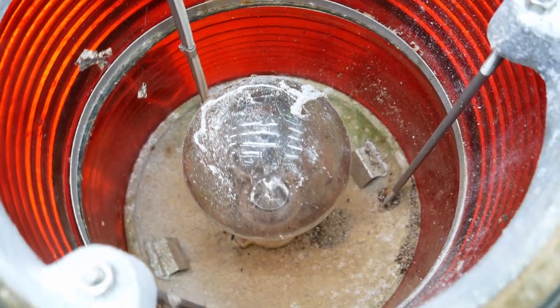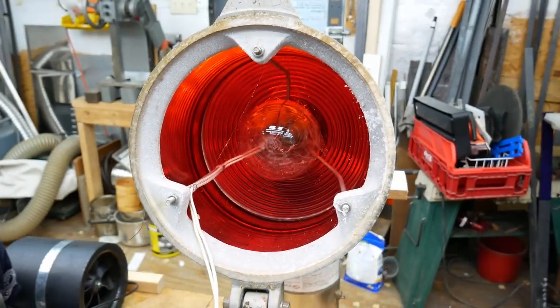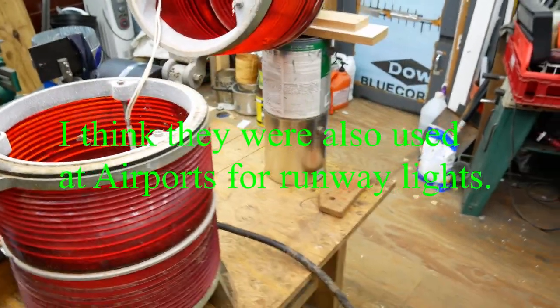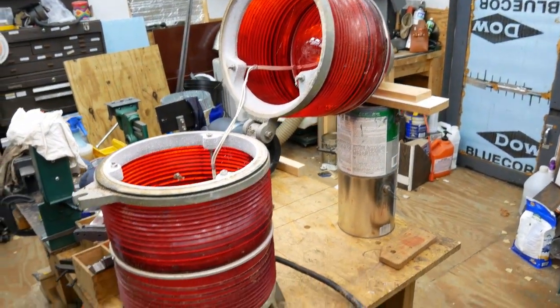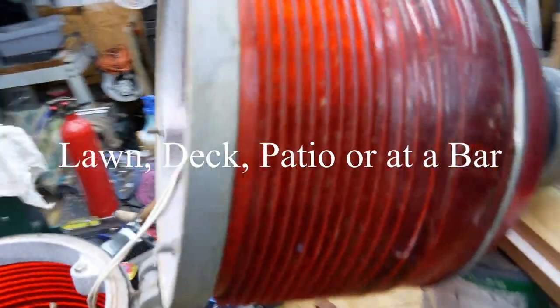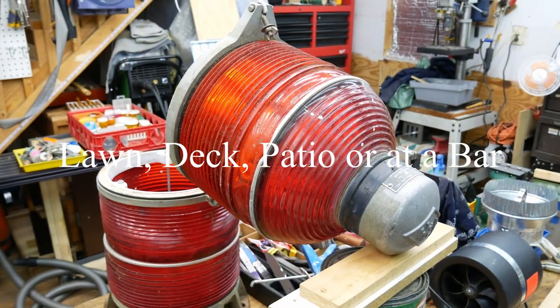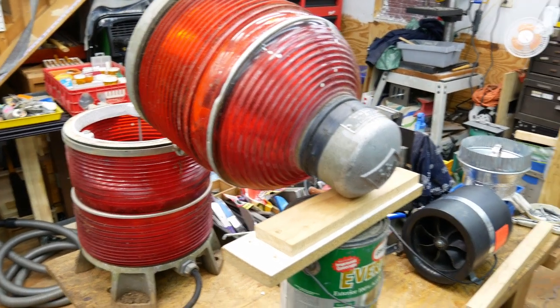Got these tower beacons — these go on cell phone towers. Got them at the scrap yard; I got quite a few of them actually. The idea is to turn them into a lawn light or patio light. They're about three feet tall.